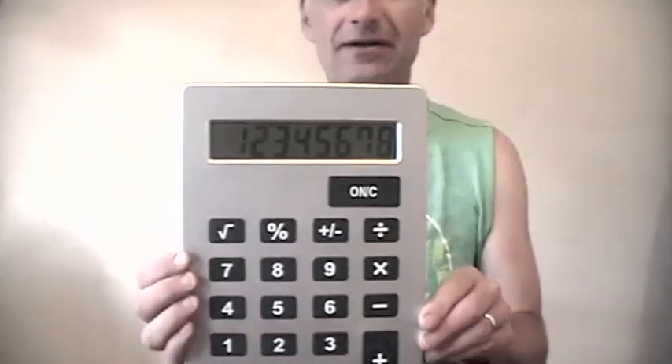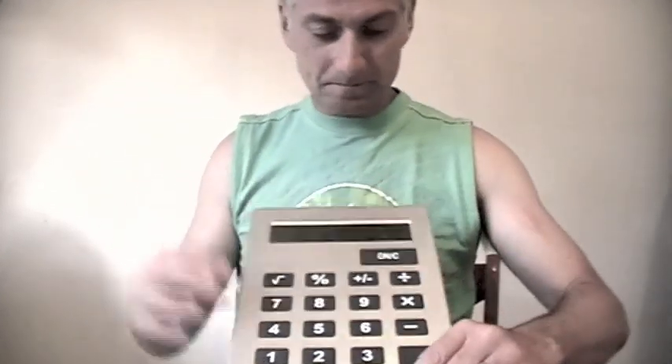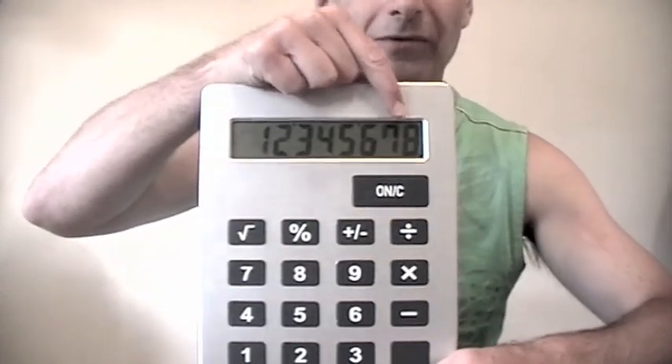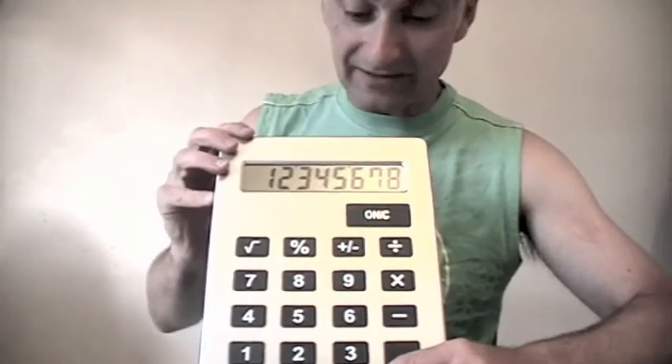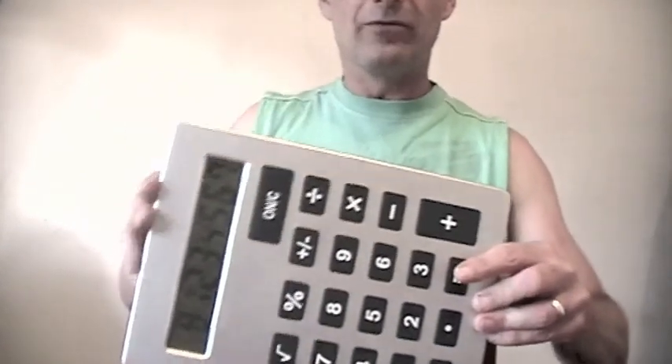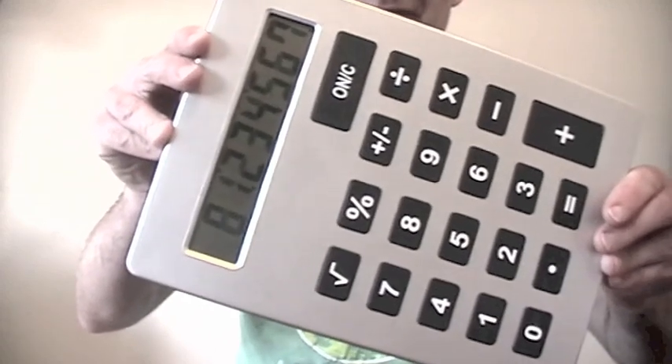Now imagine if those black bars were really made of heavy bars. You see, the eight is obviously the heaviest one of all. So what would happen if I tipped this calculator to the side like this and gave it a little whack? What would probably happen is the eight would fall right down to the bottom.